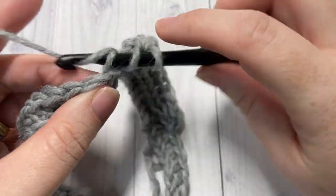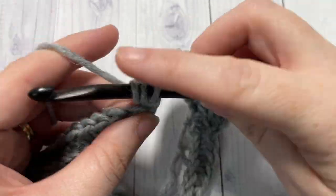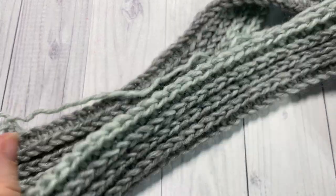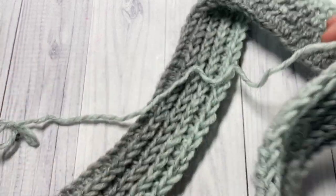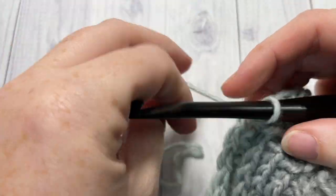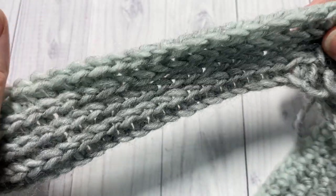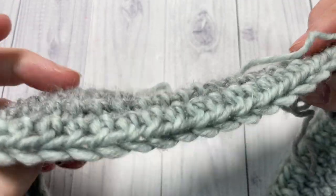Chain one, work the next round, and then meet me back here at the end of round four. You'll have your three rounds of half double crochet in the third loop. For round five you're ready to begin your herringbone single crochet stitch rounds. Now, depending on whether the right side or the wrong side of your work is facing will determine how you work this stitch — it's worked slightly differently when the wrong side is facing.